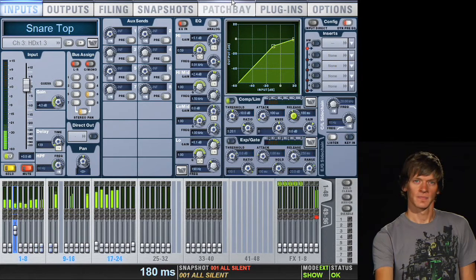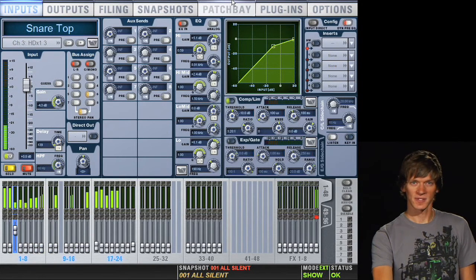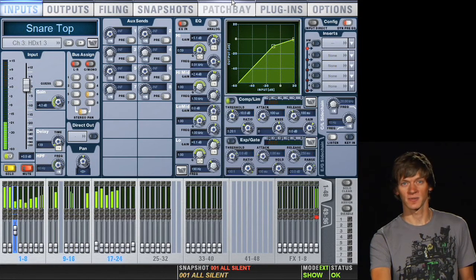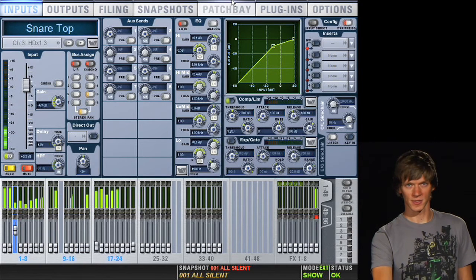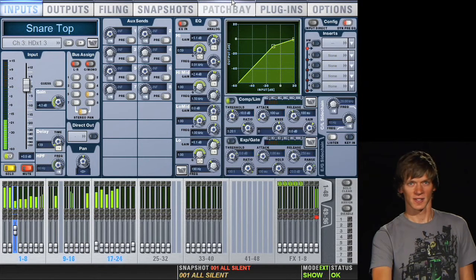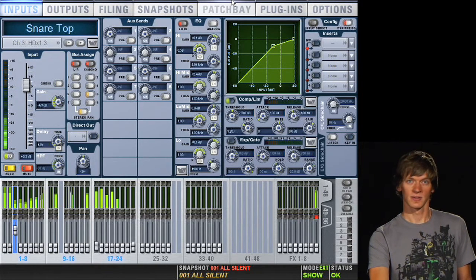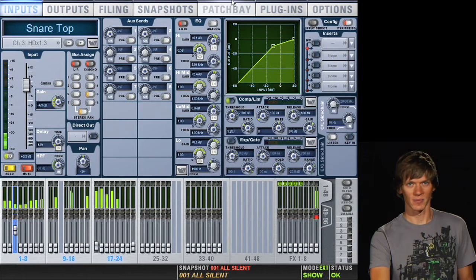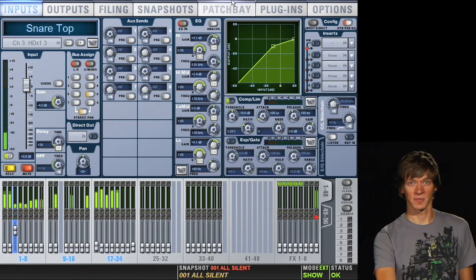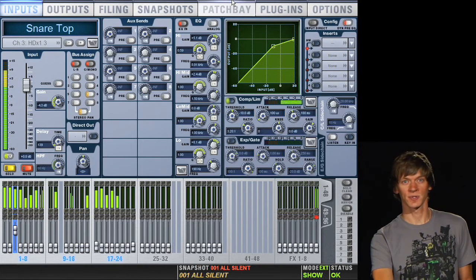I'll slow my release down a little bit. Your release time most of the time is going to be determined by the tempo of the song — if it's a fast song you'll want a pretty fast release so the compressor will let go in time for the next hit; if it's a slower song you can slow your release down a little bit. As you can hear, the compressor is killing the drum right now — the drum has absolutely no attack and you're hearing more cymbals than snare. So we'll slow our attack down, start letting the drum sneak through a little bit, but then it'll still compress, which will get rid of some of the resonance of the drum, making it a little punchier and giving it a little more attack.